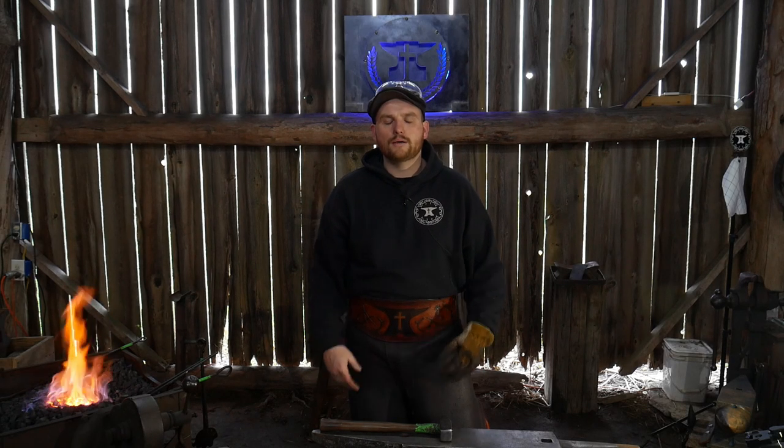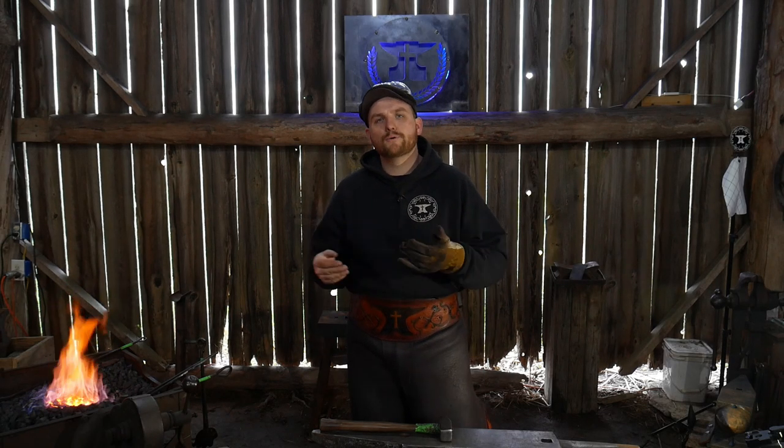Hello everybody, welcome back to the workshop. In this video, I'm going to be showing you how to properly make a teardrop chasing tool.